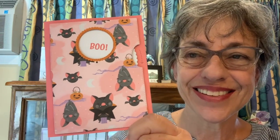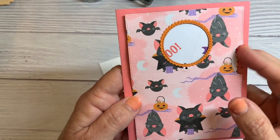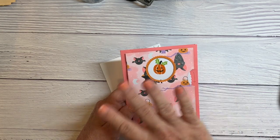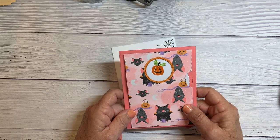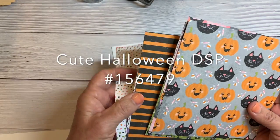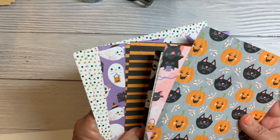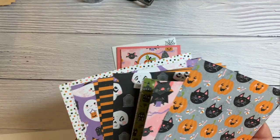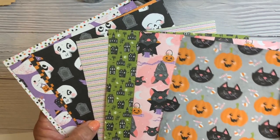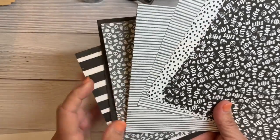Stay tuned and I'll show you how easy it is to make this. My favorite part about this card is really the wheel that spins around — I just think that's really fun. The reason I came up with this is because I needed to do a Halloween card, and I had some really cute paper from Cute Halloween. I like Halloween, and now that I have grandkids I think my grandson is going to like this card. I love these different colors, and there's black and white on the other side too.